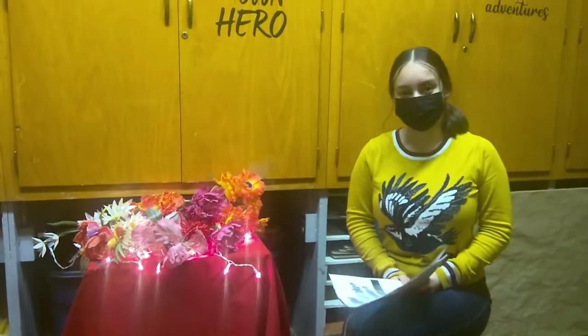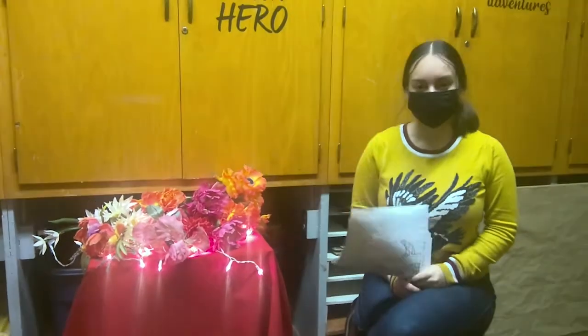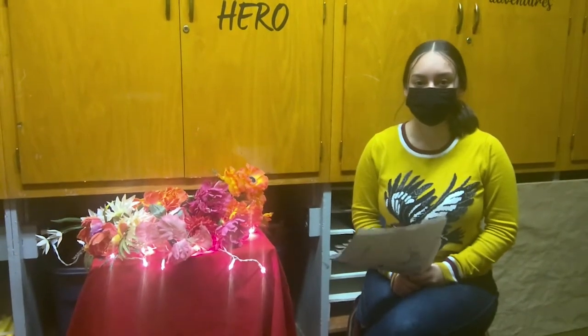Welcome to Introduction to Drawing and Design. I have one of my students here. Can you tell us your name, please? Of course. My name is Grace Scorza. I'm a junior at East High. And a great student.